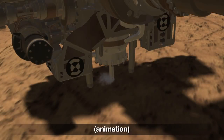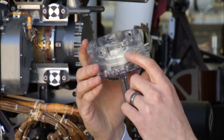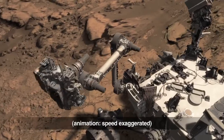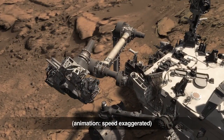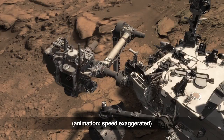As we drill the hole, the powder gets conveyed up this tube and gets stored into the chamber inside the drill bit assembly. Then, to move the powder out of the drill bit, we use the robotic arm's wrist and turret joint and the vibration caused by the drill's percussion mechanism to move the sample like so.